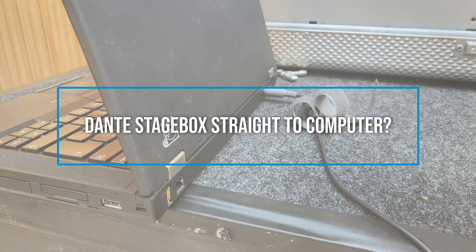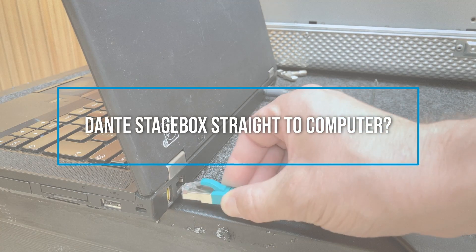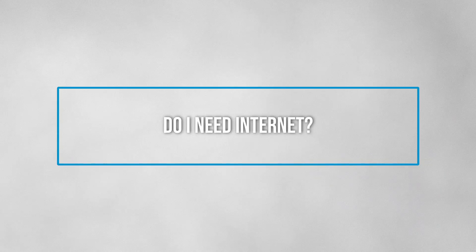A couple of bonus questions: Can you bypass your Dante stagebox and go straight into your computer? Same problem — you don't have control over the preamp or the phantom power. Do you need internet to control your digital stagebox? You do not. It's part of a closed network — it's only connected to the mixer and being controlled by the mixer.